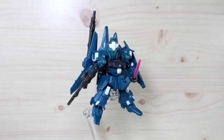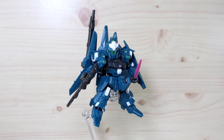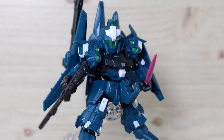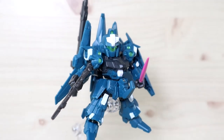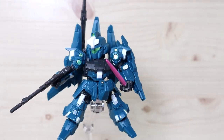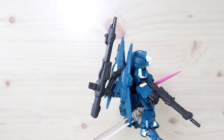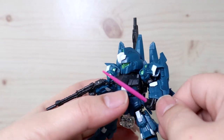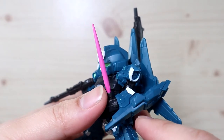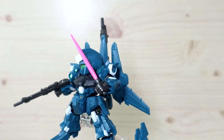Here is the Rezel Commander Type. You need the second box and apply all its equipment onto the first box's figure. The parts you need to swap are: the backpack wing areas, the face plate of the head, and the front shoulder parts, which are replaced with new pieces featuring green stickers. The beam saber, rifle, and beam cannon from the second box are all included for the Commander Type and can all be attached.